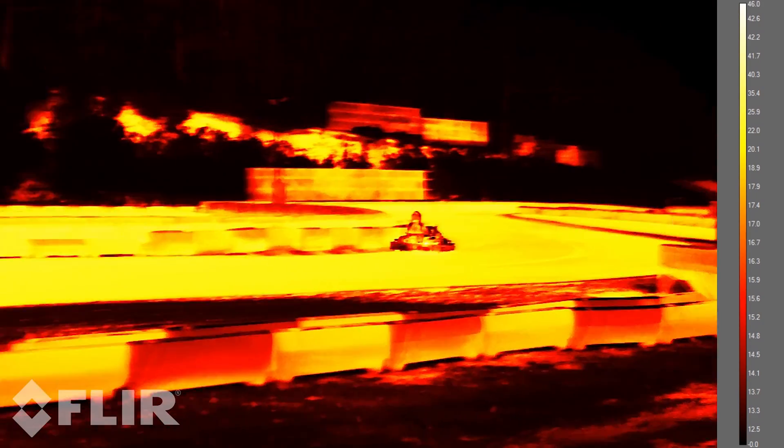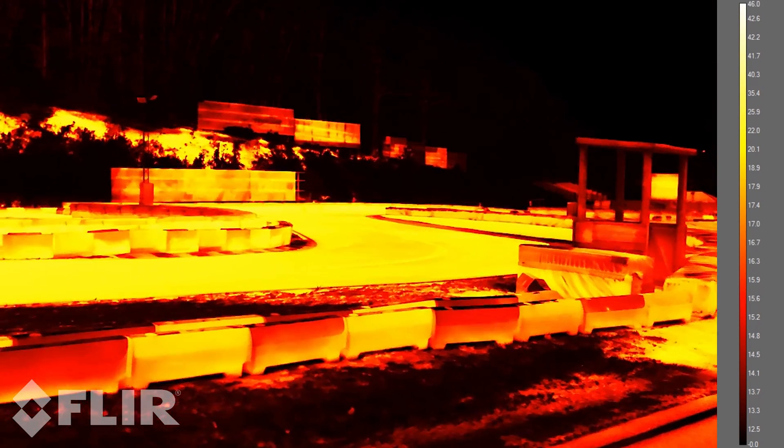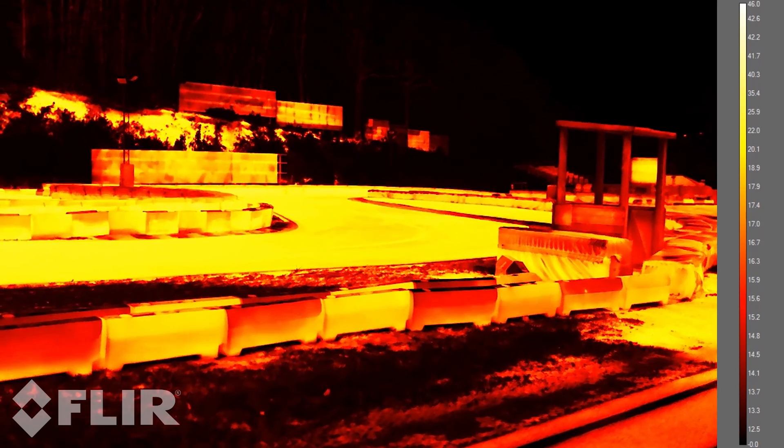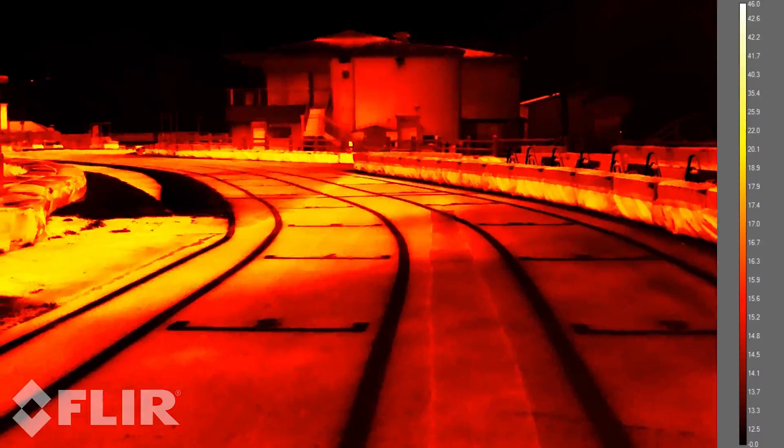As you can see on the right-hand side, the sun has actually been hitting the track a lot more than it has on the left-hand side. On the left, the track is currently around about 19 degrees or so, and over here it's about 16.